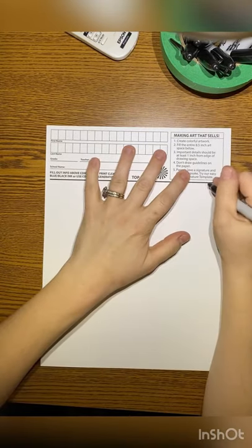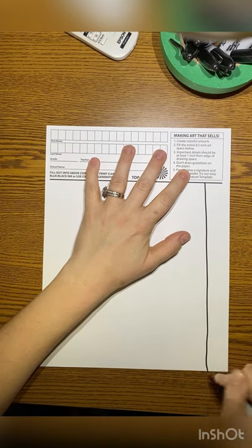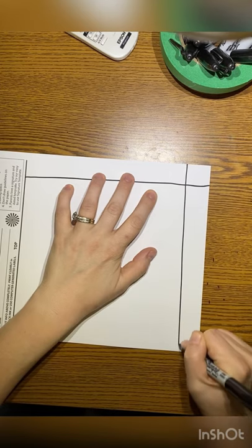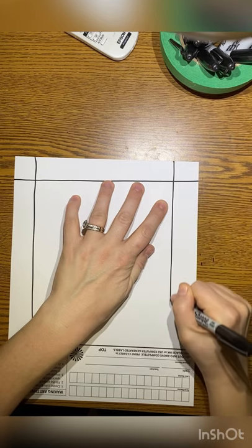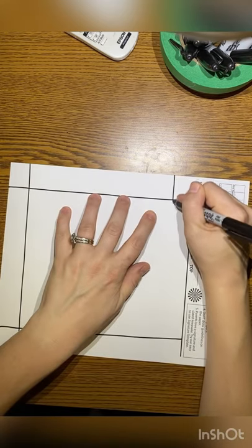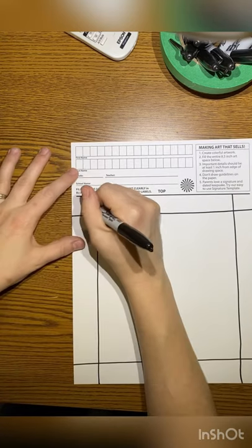We are going to draw our nighttime cactus starting with our frame. These are lines that you're going to draw around the edge — four of them, about an inch away from the side. I'm turning my page so that I'm drawing top to bottom. These lines will cross over and intersect to make a frame around the edge of your paper.